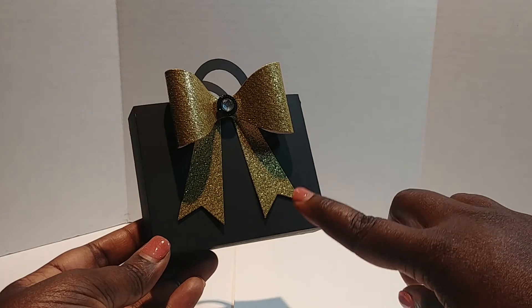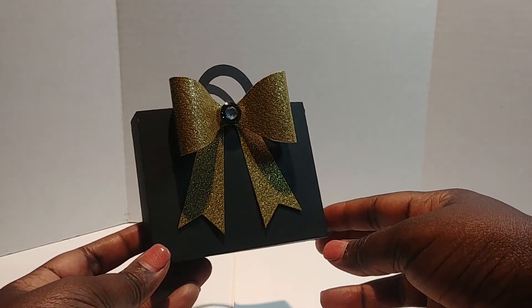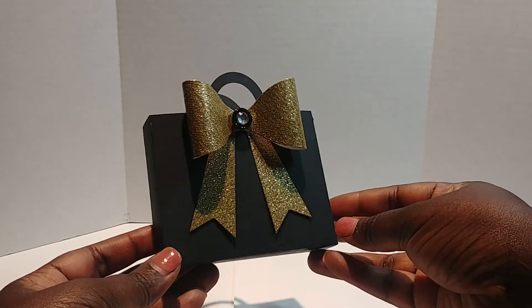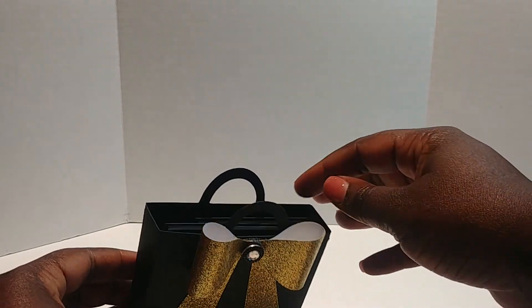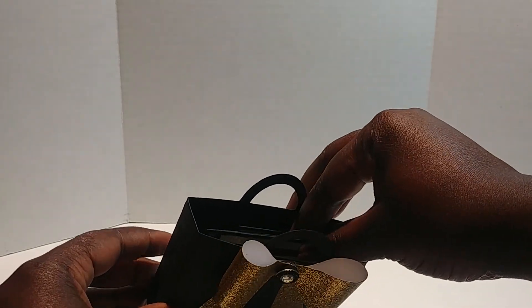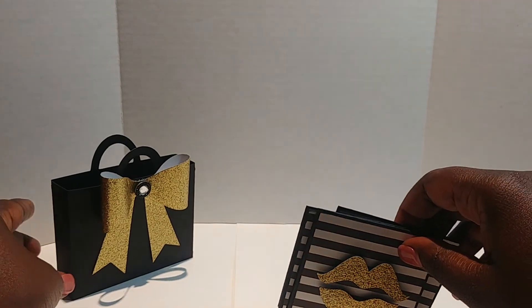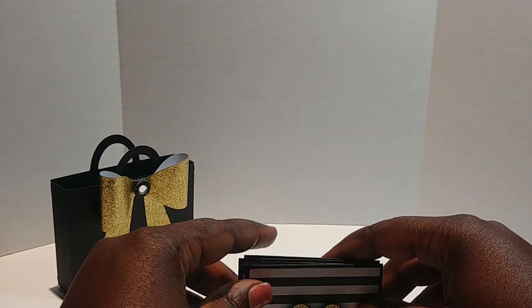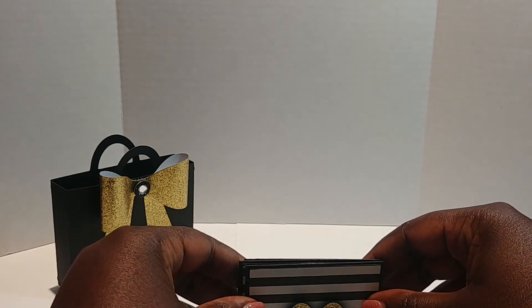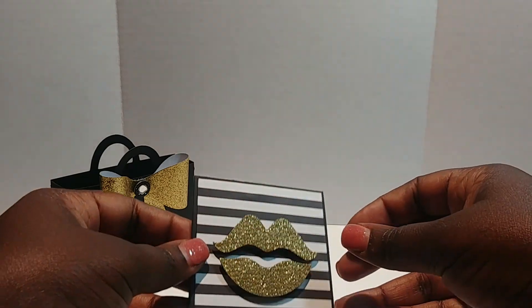I created this bag really simple because the recipient may want to use this bag for something else. What I decided to create are some three-by-three note cards. I love three-by-three note cards, and I have a card on my Pinterest board that is so, so very simple.